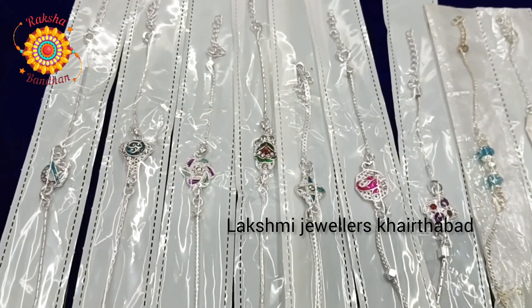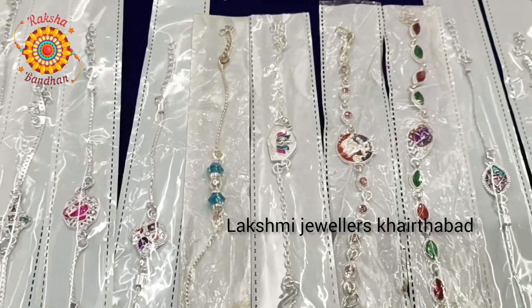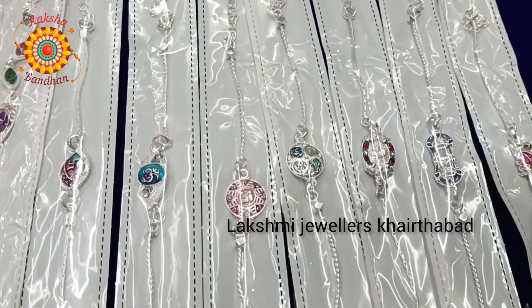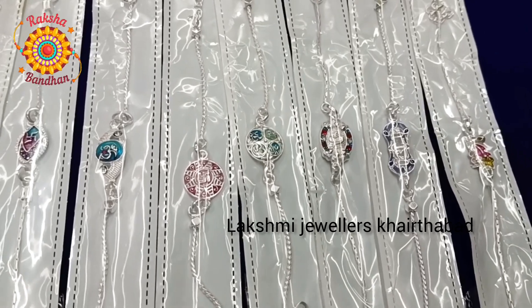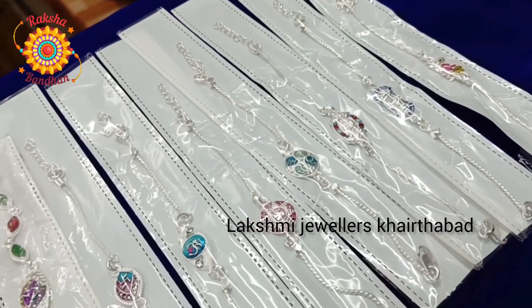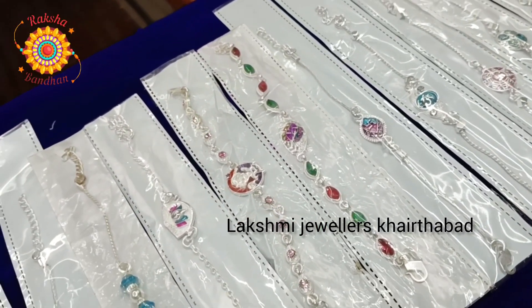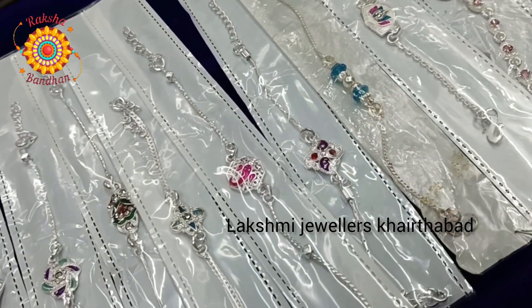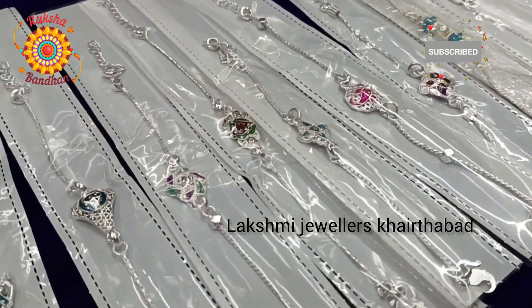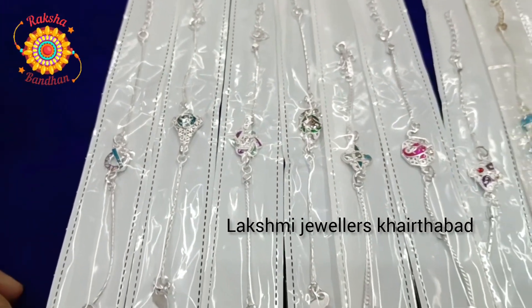Hello friends, this is Shravani and welcome to my channel Lakshmi Jula Skerthabad. This is a special video about rockies in this season. I am going to show you all about rockies in silver. Please watch the video completely, subscribe and click the bell icon for more upcoming videos. So let's start.